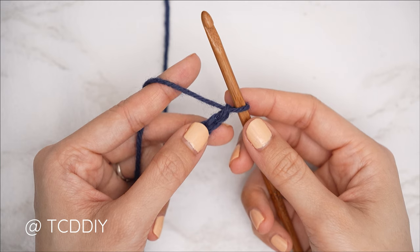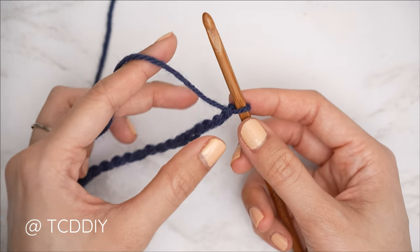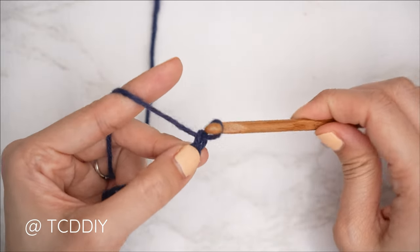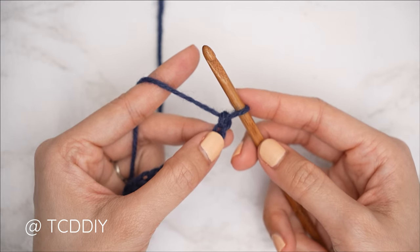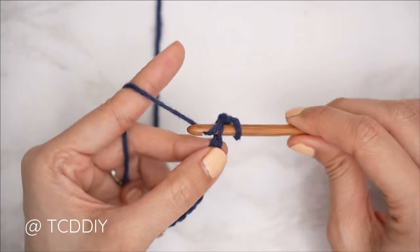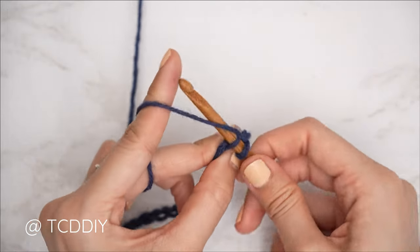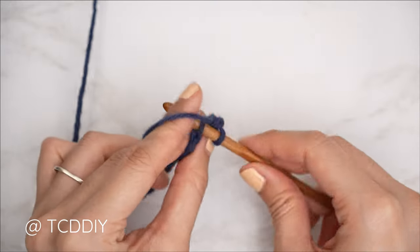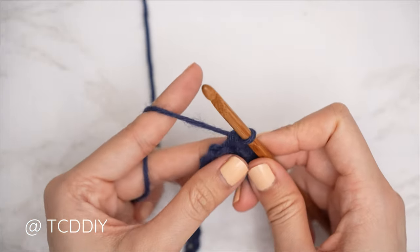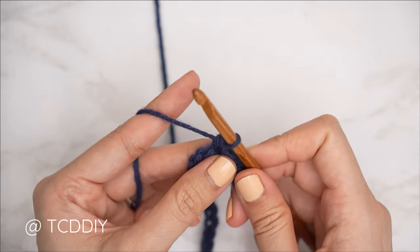Now that we have our chain, we're going to get started on row one. Since we are starting along the bottom of our piece — opposite from our tail end — we're going to put one single crochet into every stitch, making sure it's an odd number of stitches for the length we'd like for our bottom band. Block off that last chain and do a chain one — that doesn't count as a stitch, that's our turning chain. Then into the second chain from our hook, insert, yarn over, pull through, yarn over, pull through two. Put one single crochet into every stitch for the height of the bottom band. I'd like mine to be about three and a half inches or nine centimeters, so I'll meet you back when I have 13 single crochets — it needs to be an odd number.